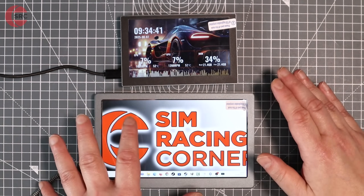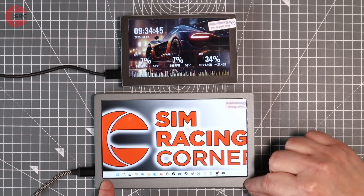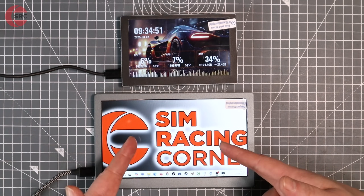Not only are the sizes different, their purposes are completely different as well. This large screen can be used as a secondary PC monitor, and you can see I'm running my desktop on here.